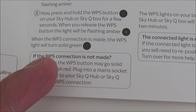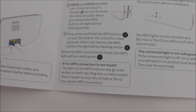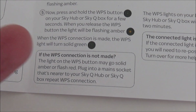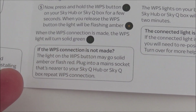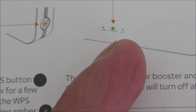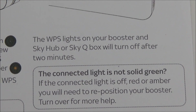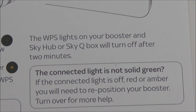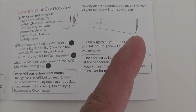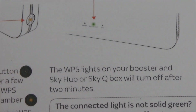According to the guide it should turn solid green, but mine went solid amber — I'm not sure if it eventually went green because I had to deal with customers and was out all day. Either way, after a couple of minutes once it's connected, as long as all three lights are working and the connected light is on, that's fine. The WPS lights on your booster and Sky Hub will turn off after two minutes, which is why when I got back both WPS lights were off but the three lights on the hub were on. As long as they're solid, you're good.